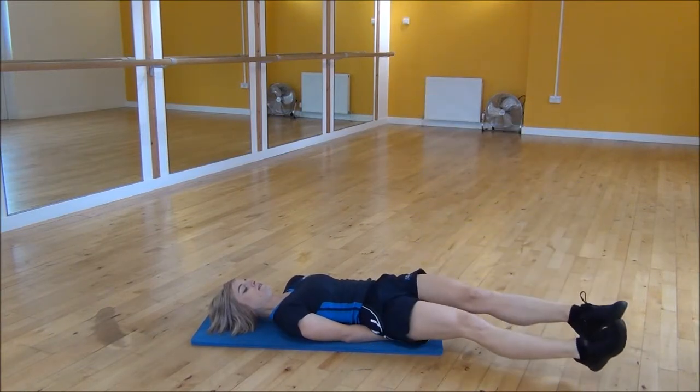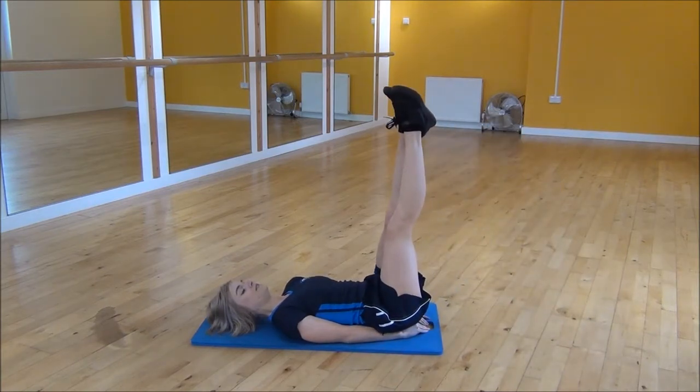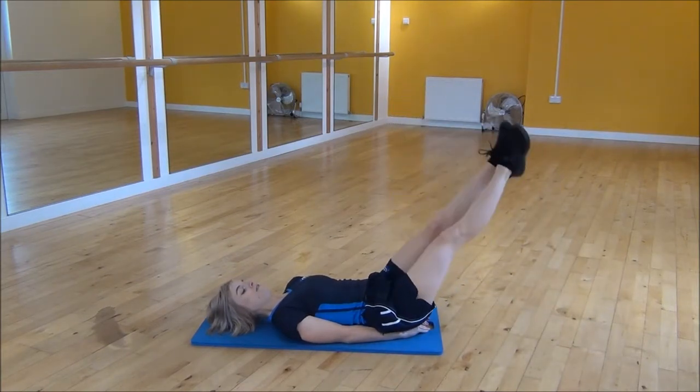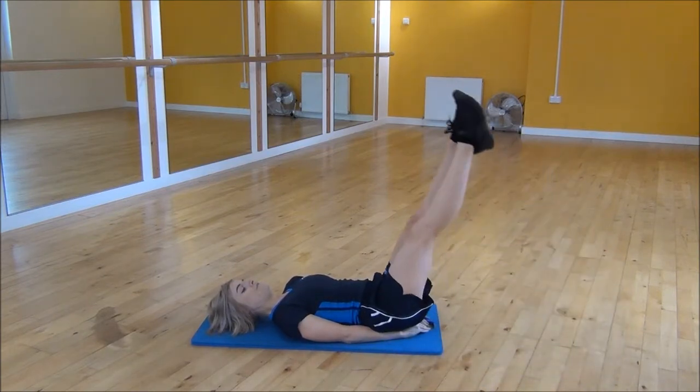So it's out to the side, draw your legs across to the other point and then back up to the middle. Then you're going to go back the other way — down to the side, across to the other side and back up.